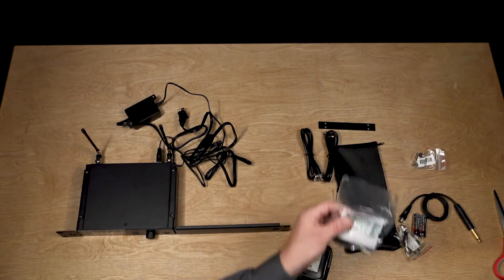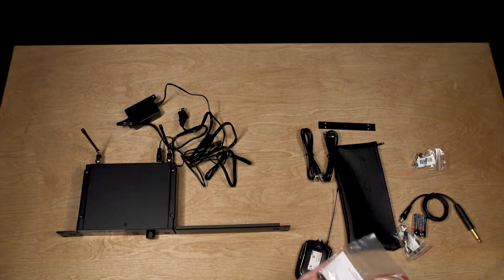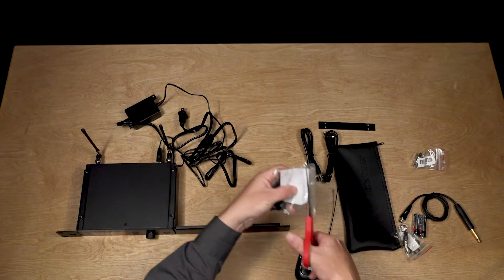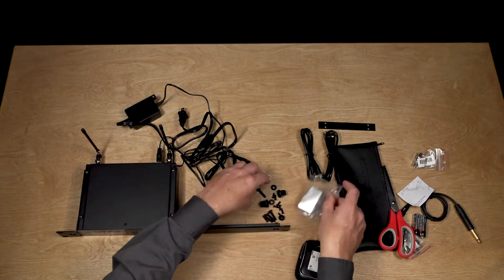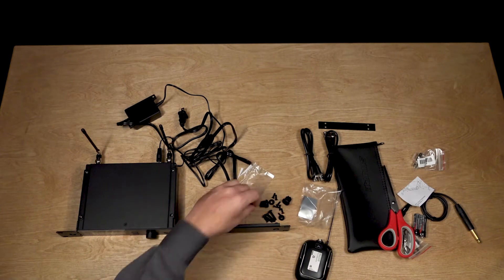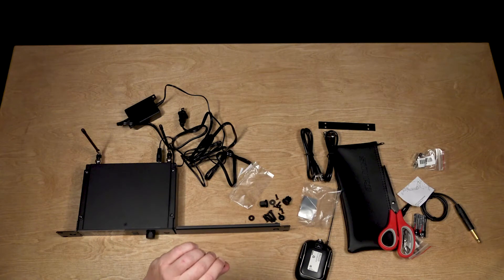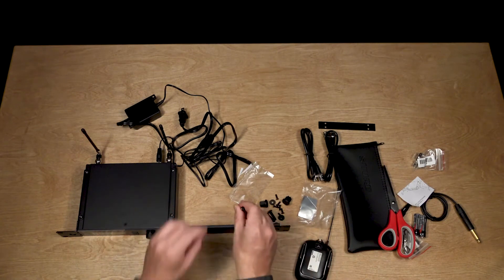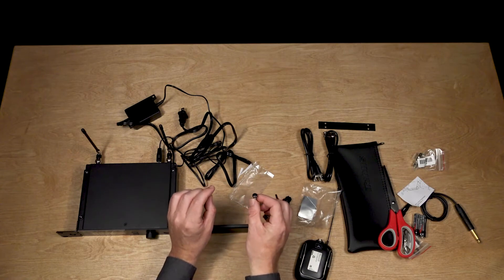We'll take a look and see which screws we want to use for that. I can see they'll be these ones in here, so let's grab the scissors and chop that — whoops, I cut through the instructions. I probably want these tinier screws here. These are going to be for connecting to the kit, and this is going to be for connecting it to the rack.